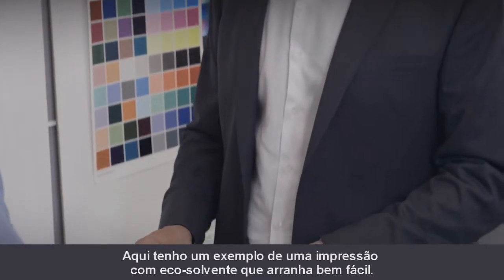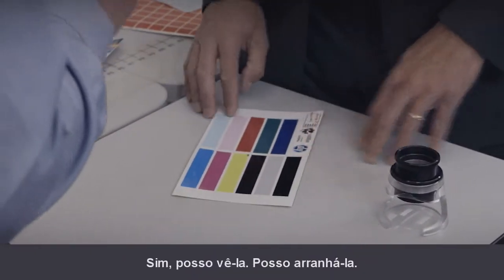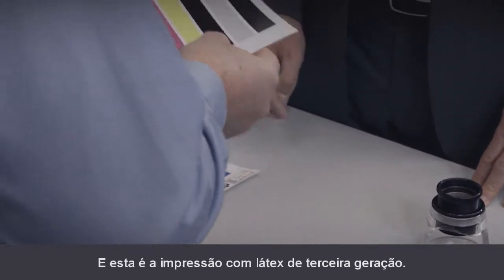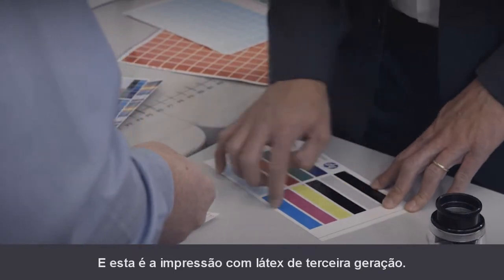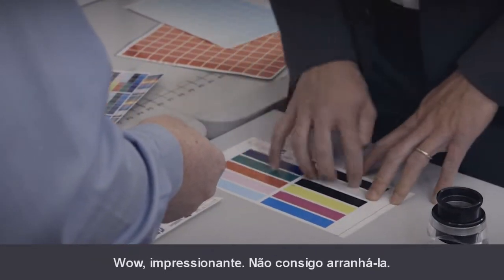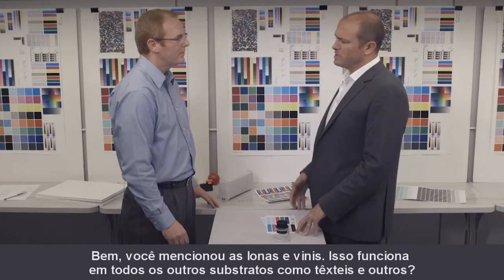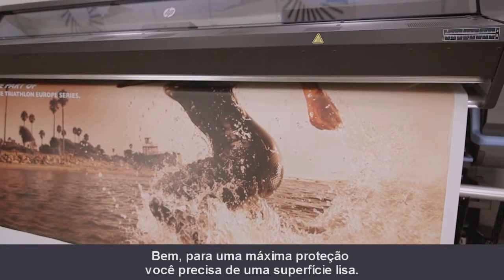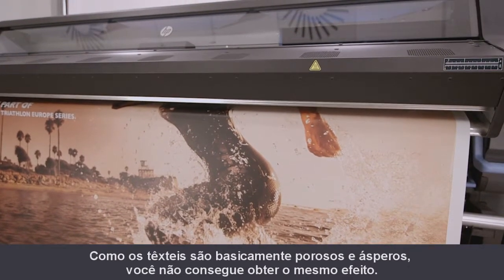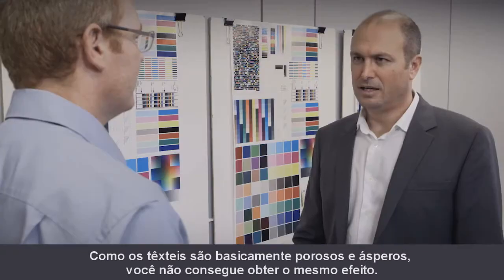Here I have an example of an eco-solvent print which scratches very easily. Yeah, I see — I can scratch it. And this is the third generation latex print. Wow, impressive — I cannot scratch it. You mentioned banners and vinyls; does it work on other substrates like textiles? Well, for maximum protection you need a smooth surface. As textiles are basically porous and rough, you don't get the same effect.